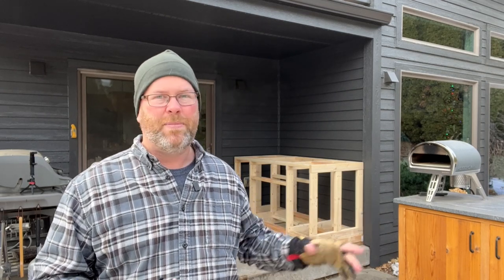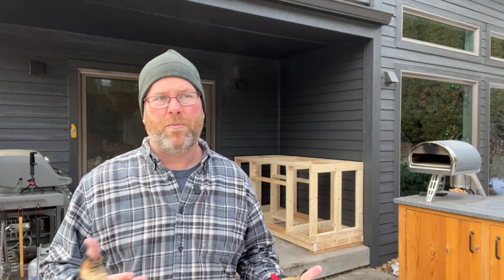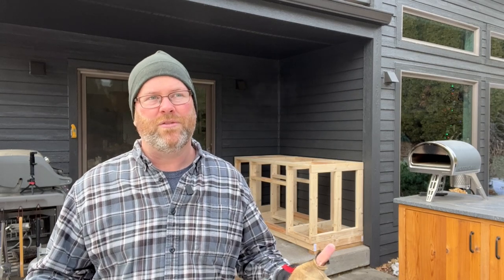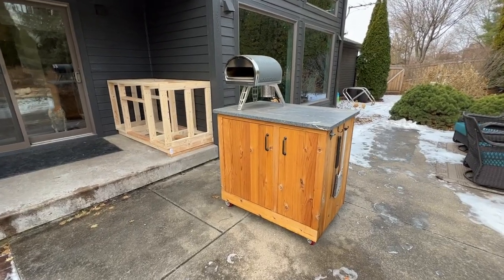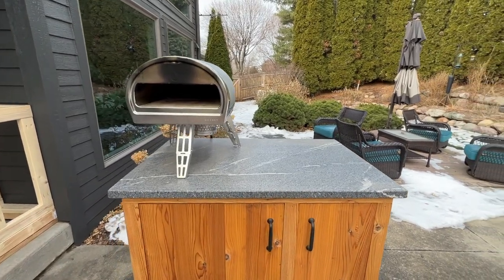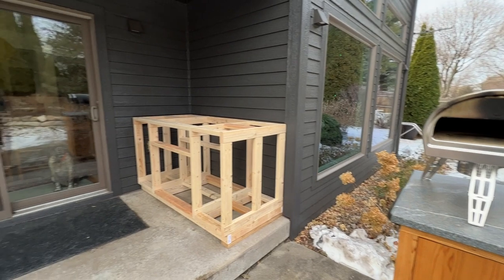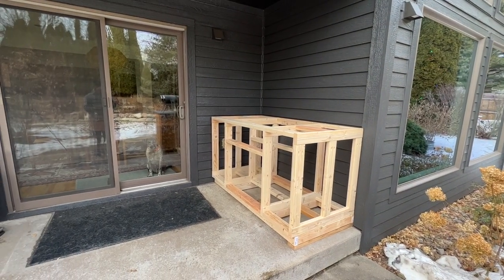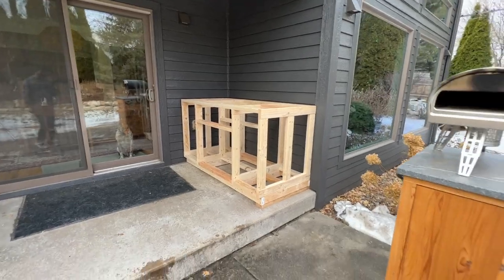I've had a mobile setup that I've been using for a while that's been nice, but we're going to upgrade a little bit, do something a little more permanent. It might have the possibility for a nicer pizza oven even in the future if I decide to upgrade from this smaller setup. This is the mobile setup I have now — it's a nice work surface, you can roll out pizzas next to it. I'm just looking for something a little closer to the door, since I'm usually still preparing things inside and then popping it outside.